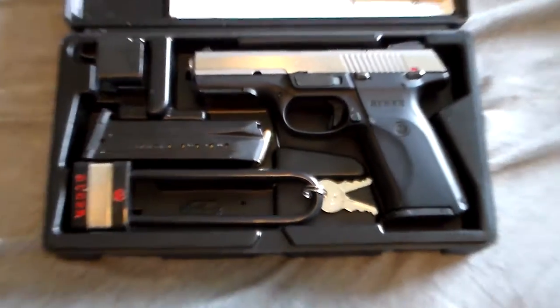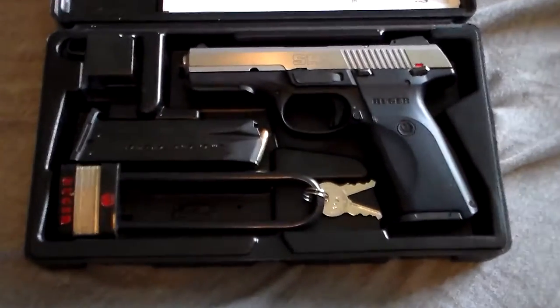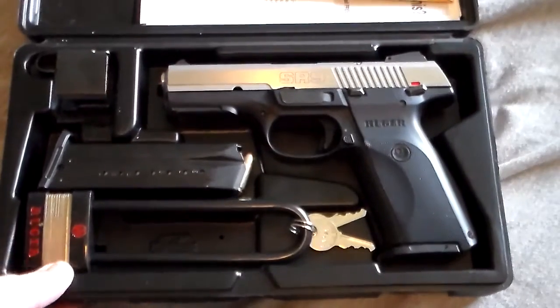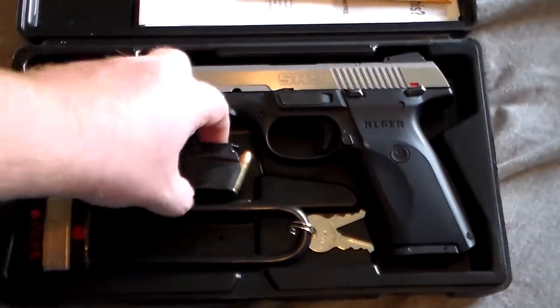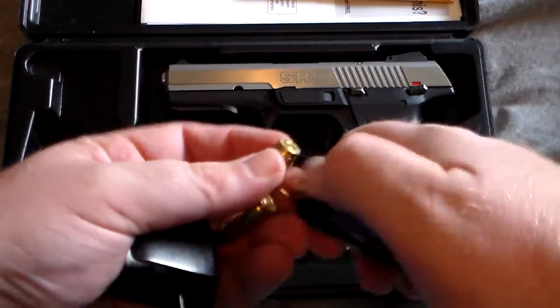This is the first pistol I bought. I absolutely love this gun. When you buy it, aside from the stuff being loaded, it comes with this reloader, and I don't know if y'all know anything about the reloaders.